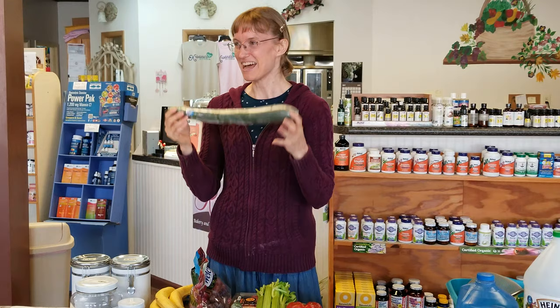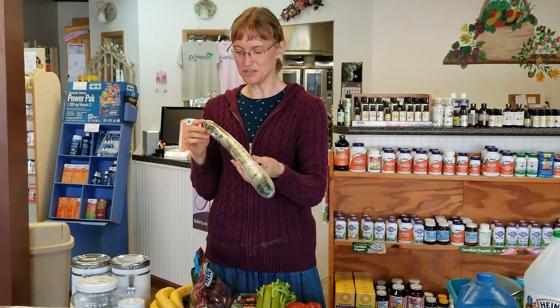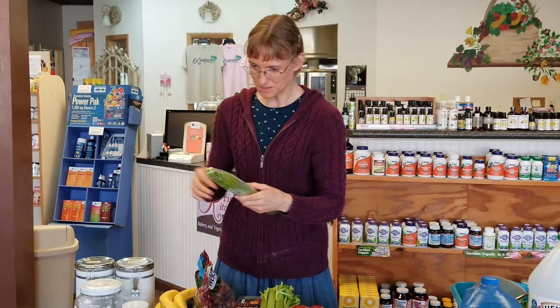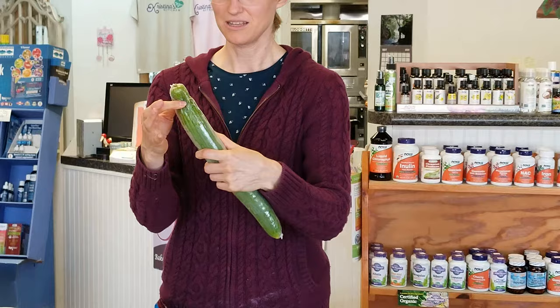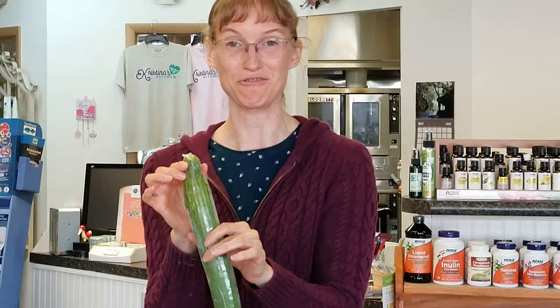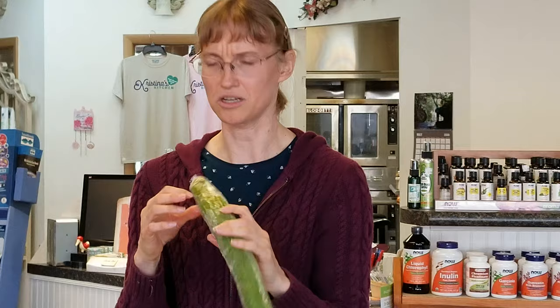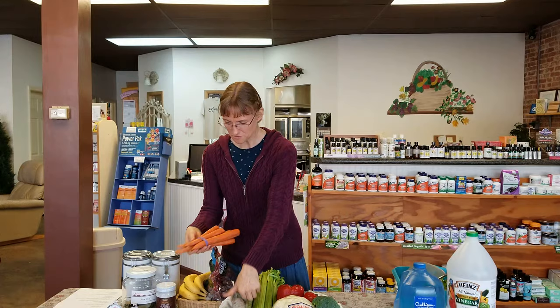For cucumbers — English or regular — you want them firm. If your cucumber is squishy on the end, that's one you do not want to buy. If it starts to get squishy at home, just cut the squishy part off and use the rest. If the whole cucumber is squishy, throw it away. A bad cucumber almost starts tasting like sour cream — not recommended.